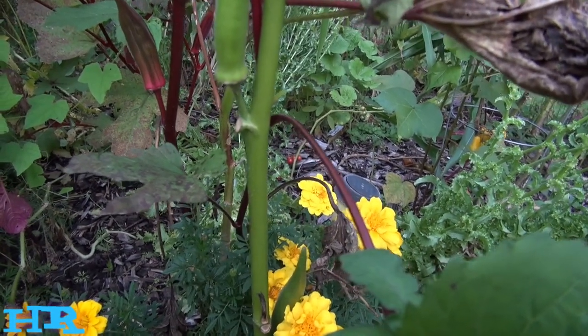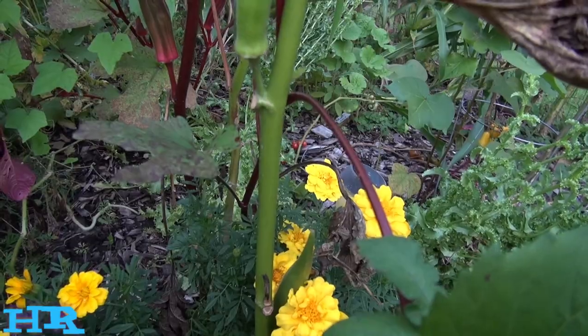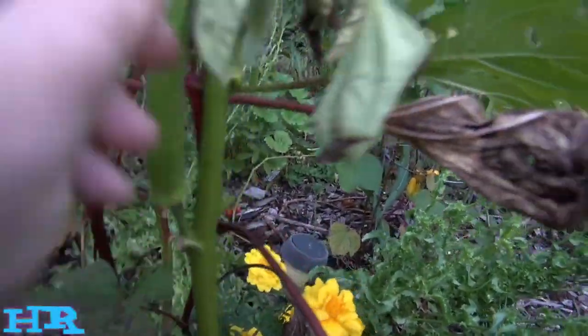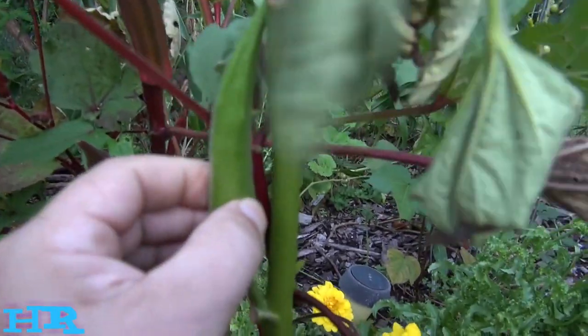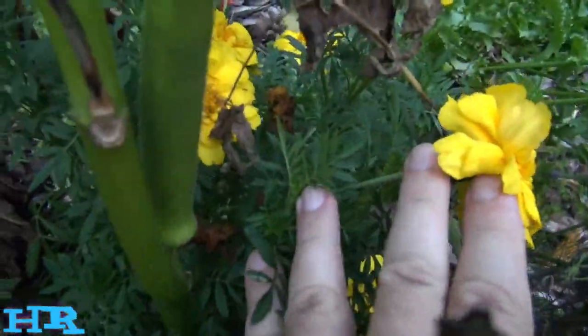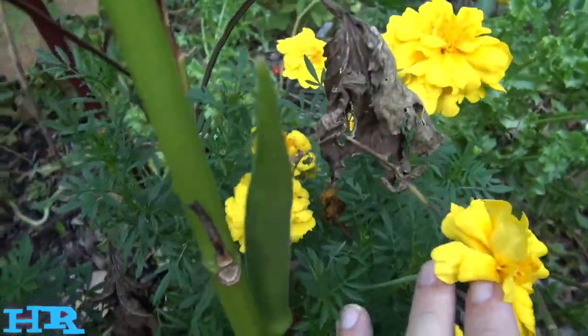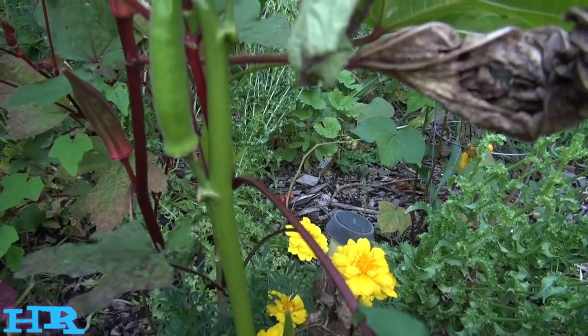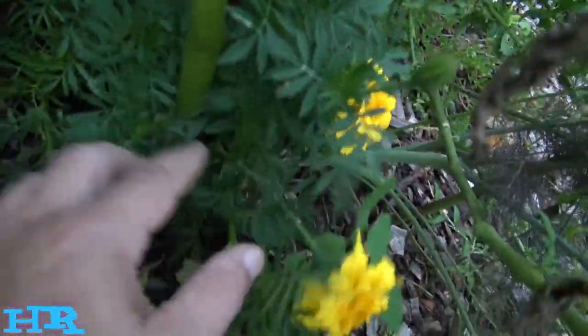I'm going to do a taste test on the emerald green okra. I could eat this one here, but I'll eat a smaller one — this is already a little too big. Down here is an absolutely enormous one, that's too big. It'll be good for seed though, I'll keep the seed from it. Here's what the plant looks like at the base.